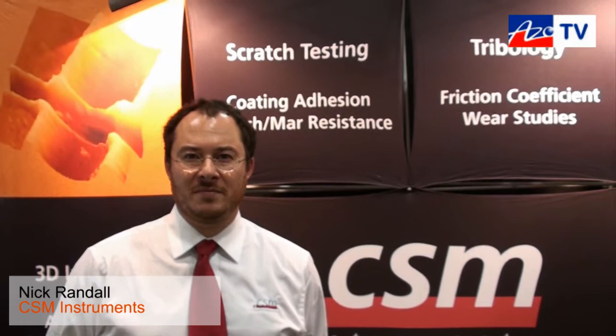This is Cameron Chai bringing you another episode of ASO TV, and today we're speaking to Nick Rannell from CSM Instruments. He's going to tell us about their micro combi tester.